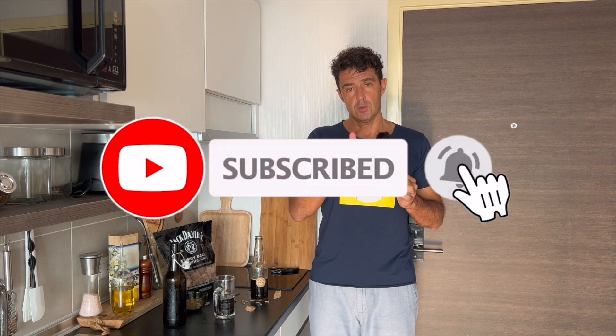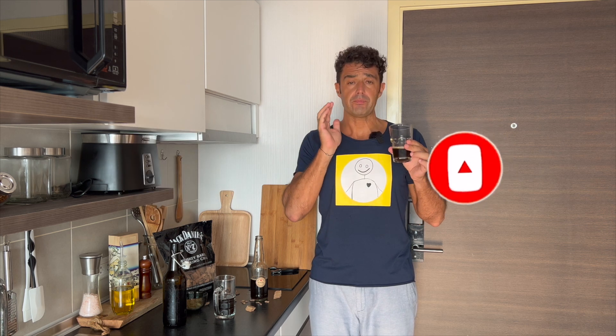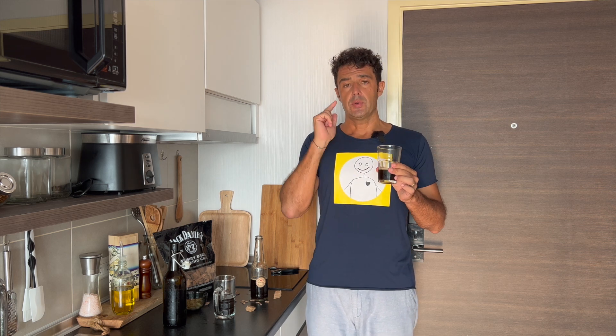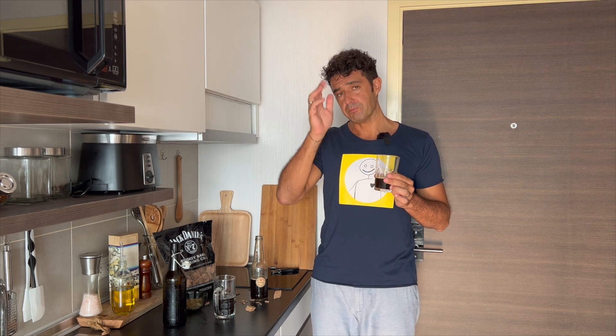Guys, remember to subscribe to the channel, leave a like, and share this video with your friends. If you have requests, advice, or recipes to share, write me in the comments, by email, or on Instagram. Bye bye!